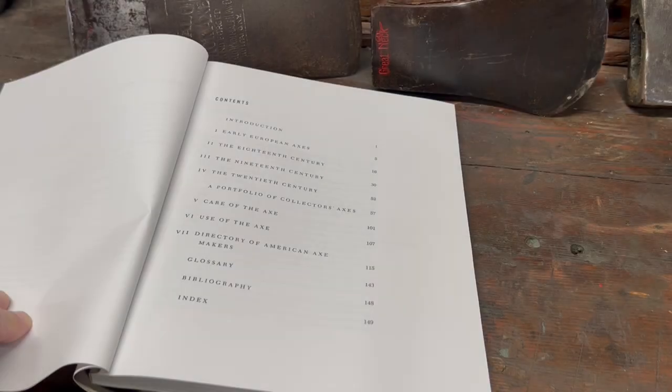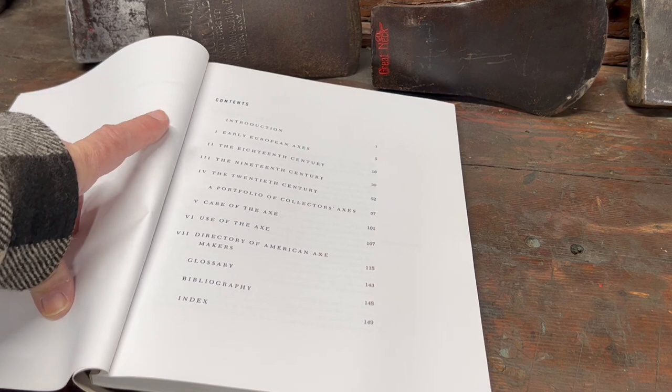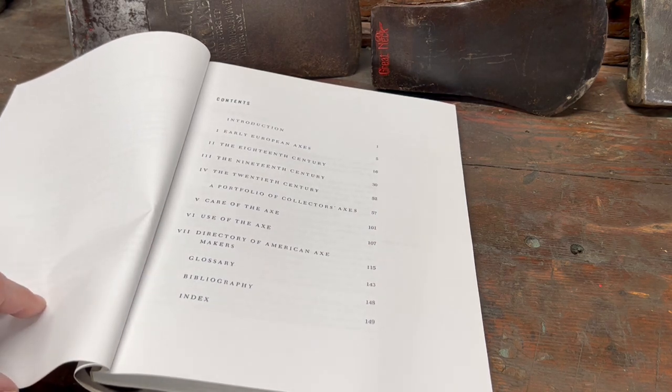The book is 149 pages. It starts you out with early European axes, goes into the 18th century axes, 19th century, 20th century. It has some great pictures of collector axes. It's got a chapter on care of the axe, use of the axe, and what I found very, very useful is a directory of American axe makers and a glossary of terms. It is just a treasure chest of information for anyone interested in axes.